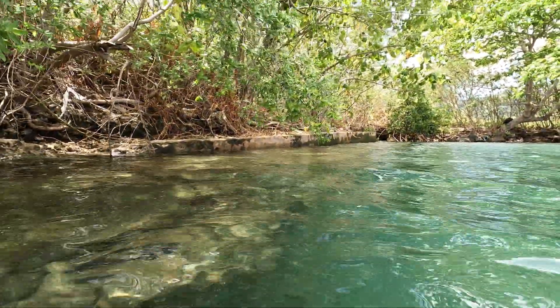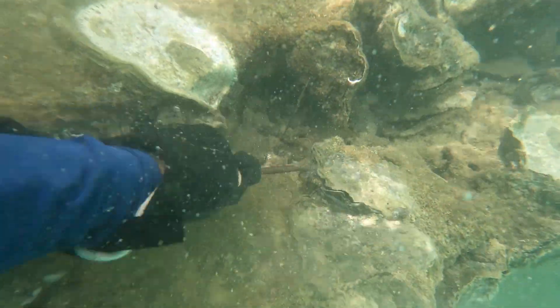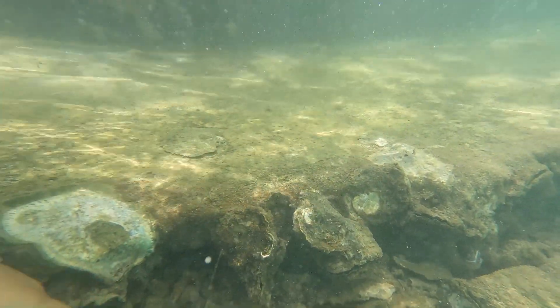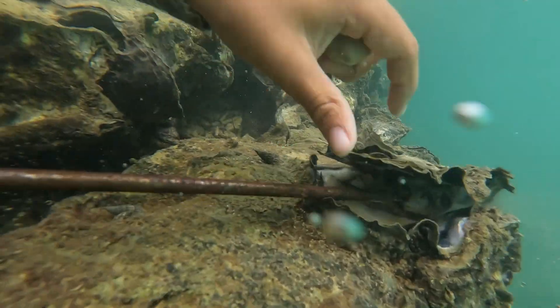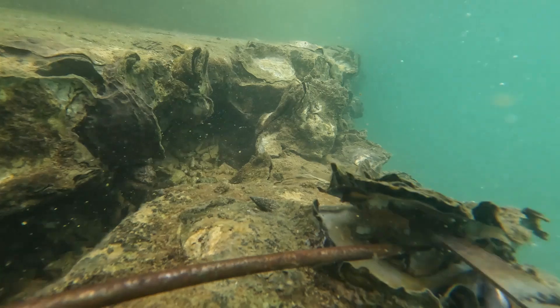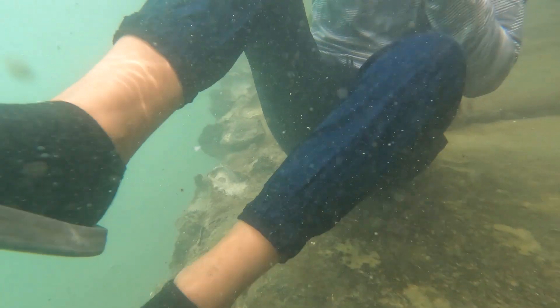There are all those oysters we've been looking for. Nicely done, Thomas, with that cutting motion.